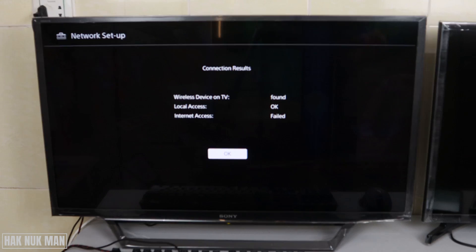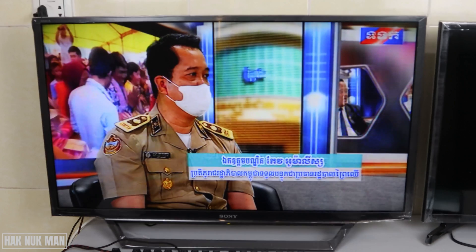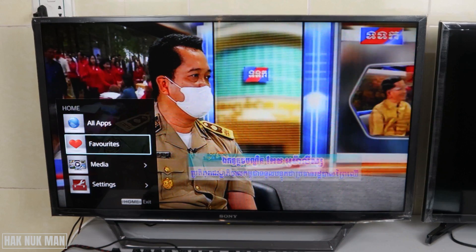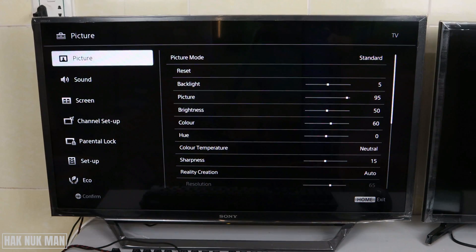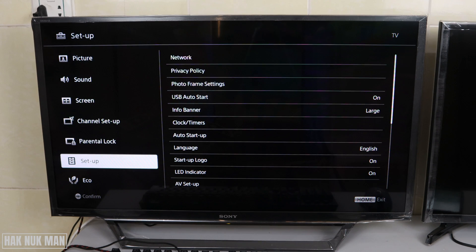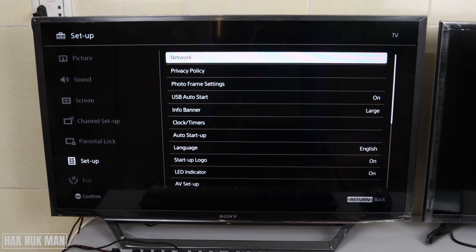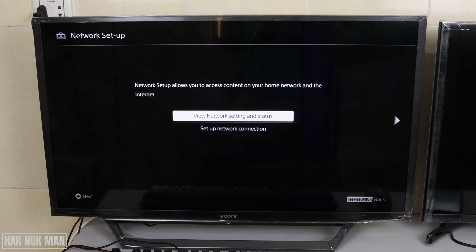First of all, I want you to check this result also. To do that, go back to your home page. Press the home button on your remote control, then go down to Settings, press the right button, select System Settings, then go to Setup, press the right button, select Network, and then select Network Setup.